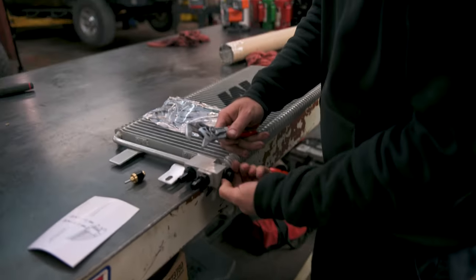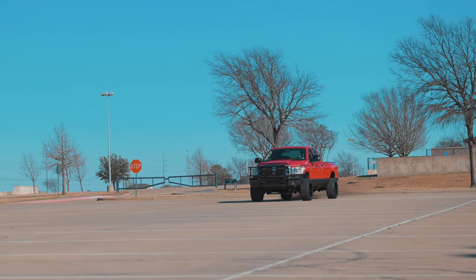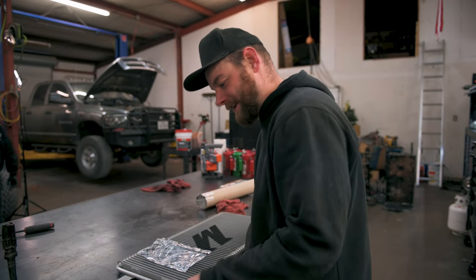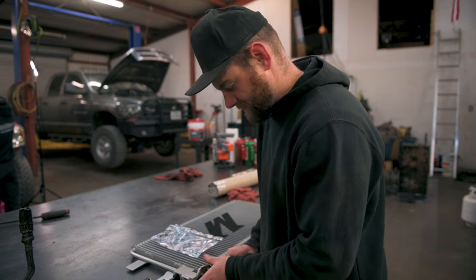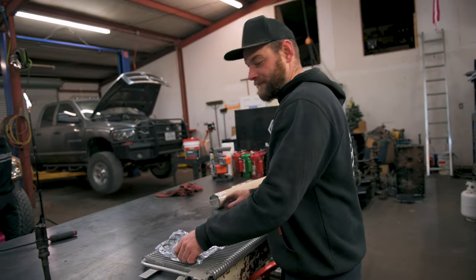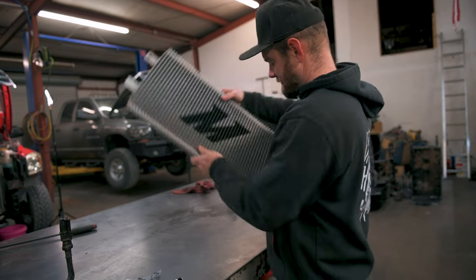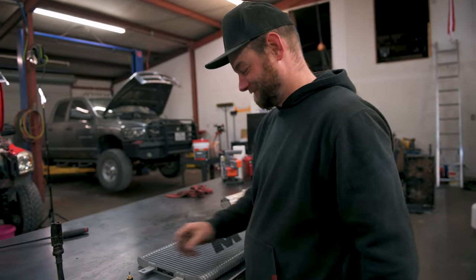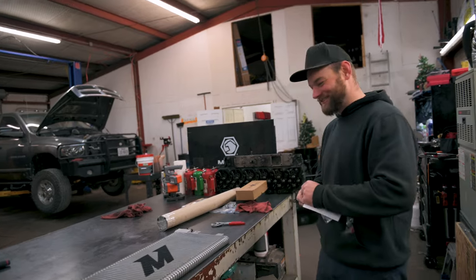Keeps the trans nice and chilly and happy. You need all the cooler flow for the converters so it lives longer. Did you know I did two burnouts — just two — and my trans was already at like 190 after doing that? Singles suck.